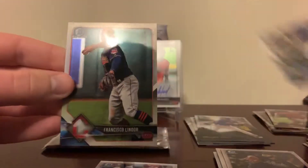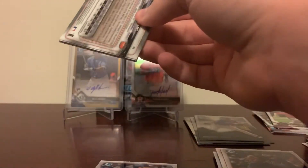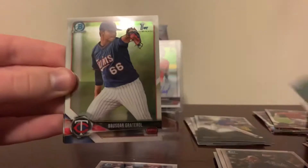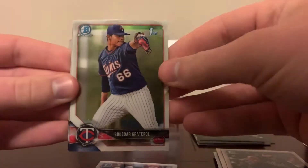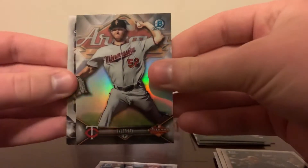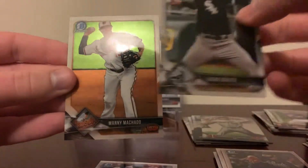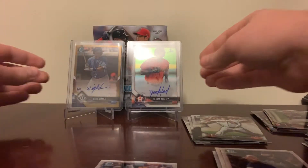Salvador Perez and Francisco Lindor. All right, last pack of what's been a very, very good box of Bowman Chrome. Jeter Downs, Graterall first chrome, Tyler J all Arizona Fall League, Lucas Gilito, and Manny Machado.